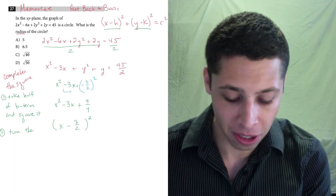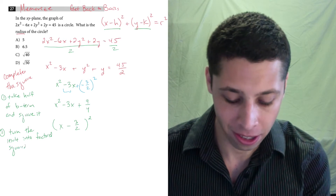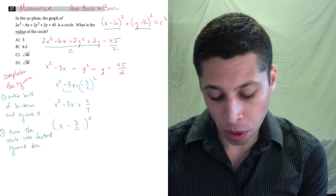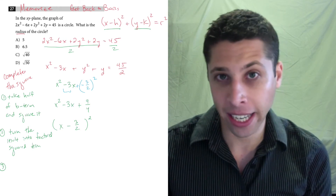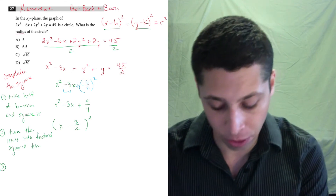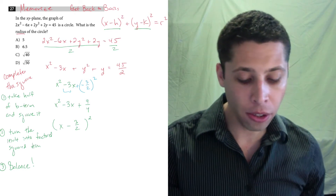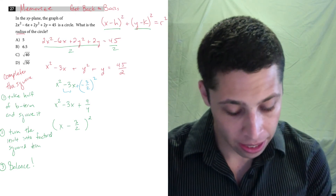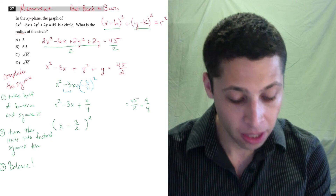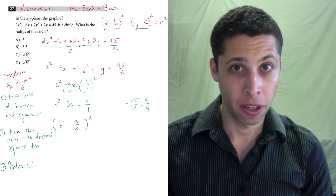However, we just did something bad — we randomly added 9 fourths to our equation. You can't just add numbers to equations without balancing things out. So we need to balance by adding the same number to the other side of the equals sign. We had 45 halves on the right before, so now we add 9 fourths to that side as well to balance the 9 fourths we added on the left. We've got messy numbers, but that's just math — we trust the process.